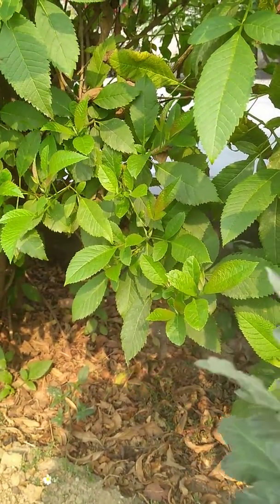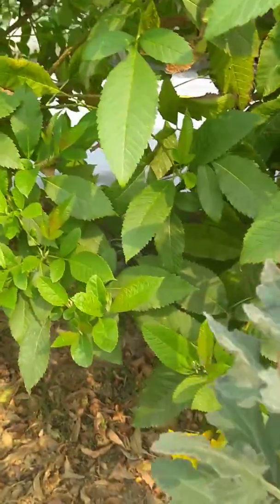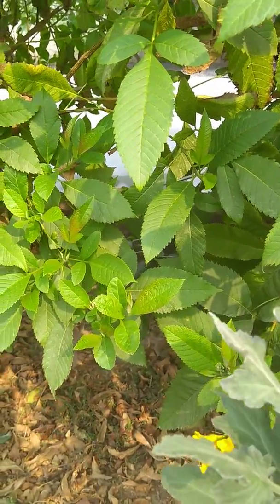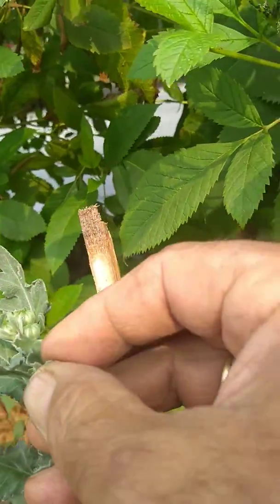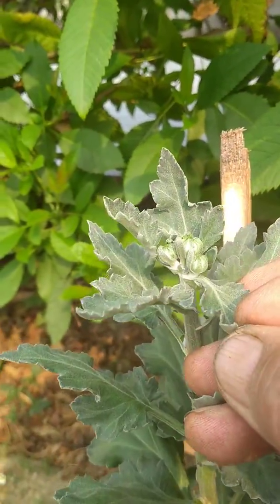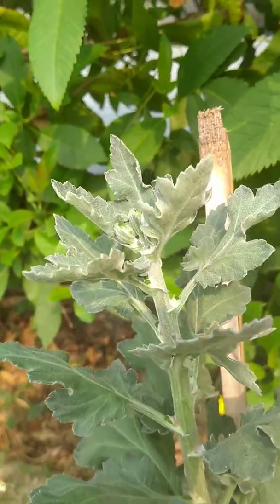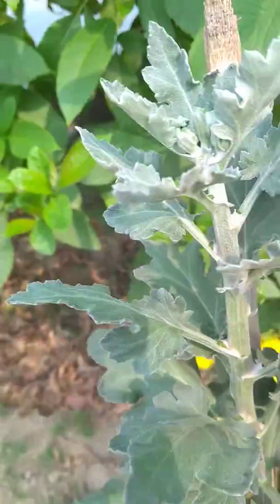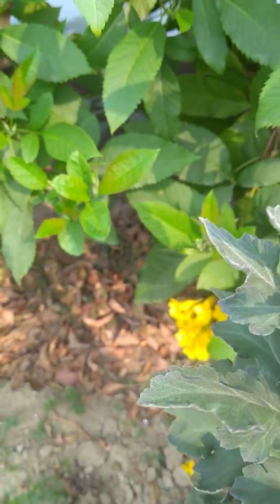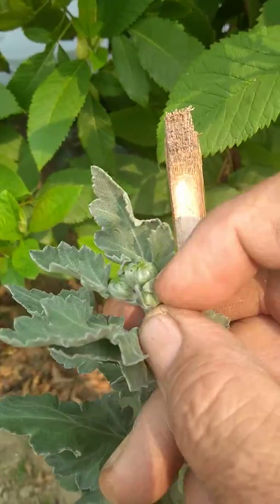Now one more. Now you have to break the buds — the extra buds at the top. There are four buds at the peak but you have to keep only one. So now I'll very carefully — first I'll put on my specs so that I can see them nicely — and now I'm breaking one.